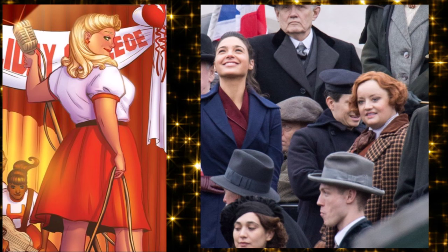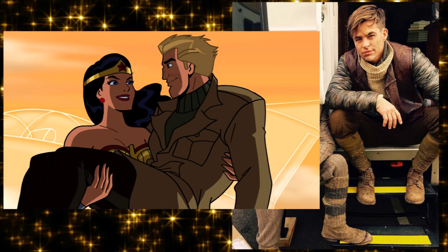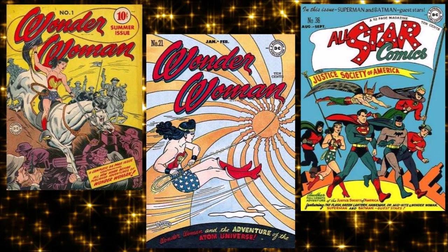Steve Trevor will be played by Chris Pine in the upcoming film — you did see a picture of him in Batman v Superman. In the Golden Age she got her own solo book and had solo adventures, though she was never as popular as Batman or Superman. In DC it was Batman and Superman and then everybody else.